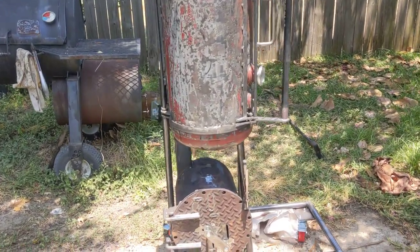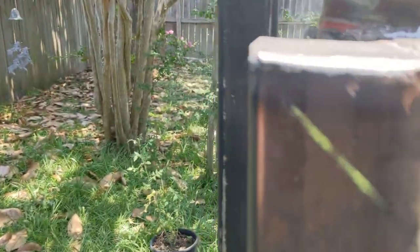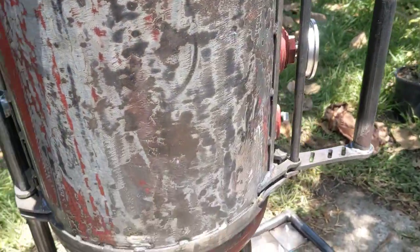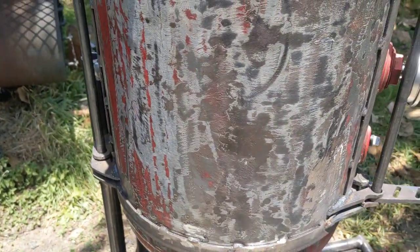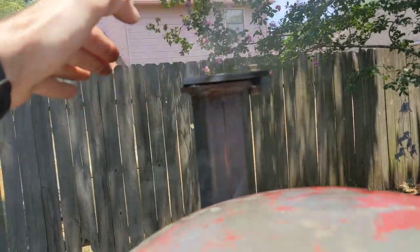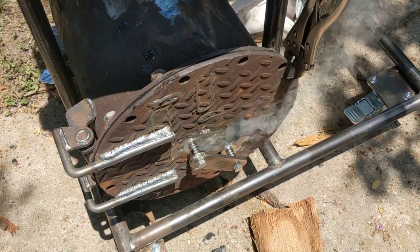I noticed something pretty interesting. Besides the small leaks here, which are tiny, and down here, which are also tiny — what's really interesting is that if you have a sealed pit like this where you don't have a whole lot of leakage, if your damper is not in alignment with your firebox, you will know.